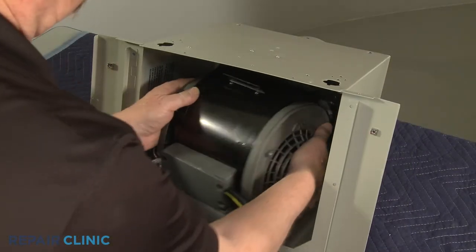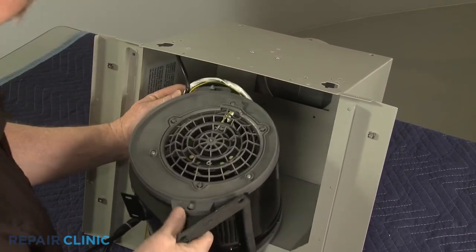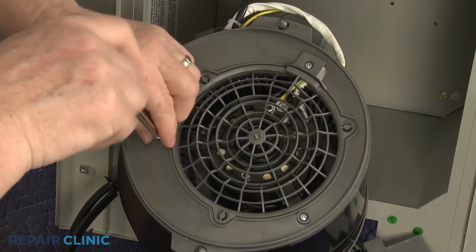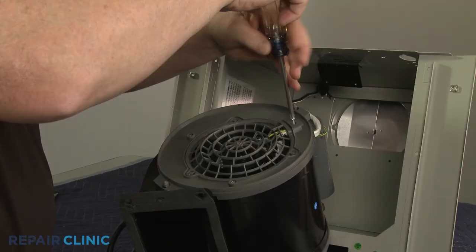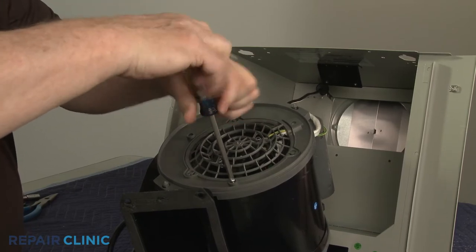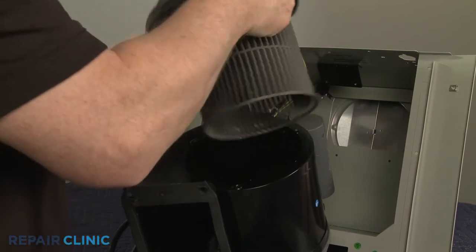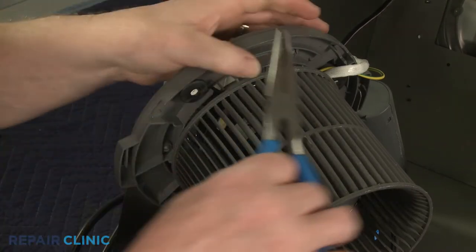Maneuver the blower assembly out of the cabinet so you can reach the cover grille you're replacing. Now unthread the three screws securing the appropriate blower cover using the Phillips head screwdriver. Flip the cover over to access the tabs securing the grille, then use the needle nose pliers to depress the tabs to detach the old grille from the cover if still intact.